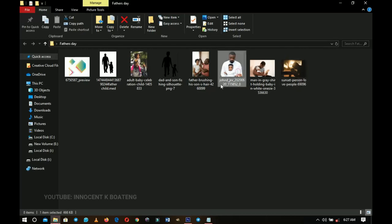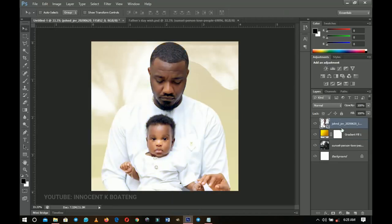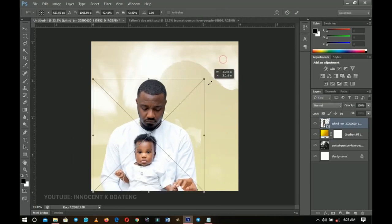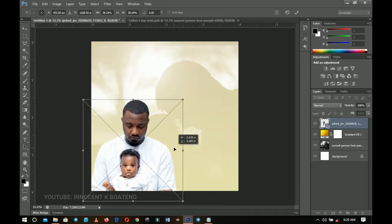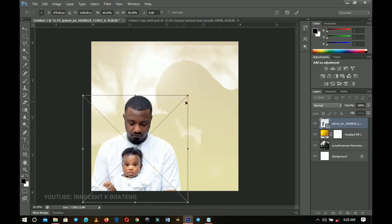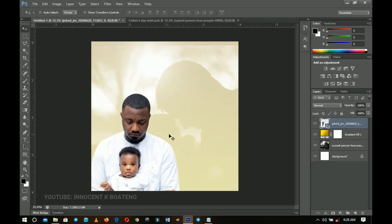Next, go back to your resources. I have an image of John Dumelo and his son — bring it in and place it on top of the gradient layer so you don't mess up the image. Press Ctrl+T to transform it. You'll notice a hand in the picture, so drag to crop that out and position it nicely — it blends well with the background.